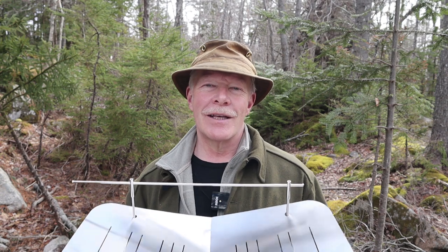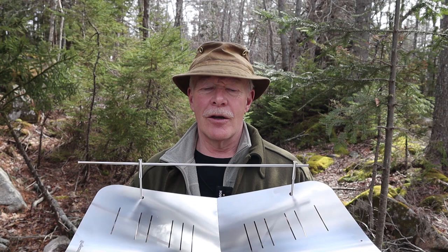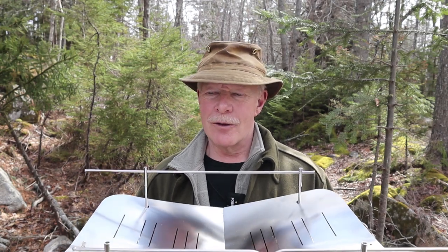I have another stove I want to share with you today. This time it is the Pico Grill 760. This is the largest of the fire pit style stoves from Pico Grill. If you're interested in learning more about this stove, keep watching.